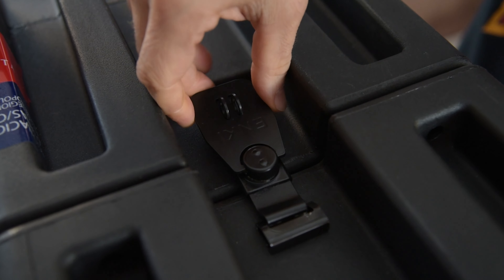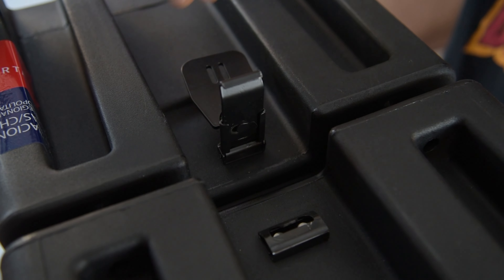Another cool thing about the AMG 2 is you can retrofit it for different generations. The new hardware can pop onto old gen 2 and gen 1 cases — they give you a template, you just drill a couple holes and you can get the new latch no problem. If you don't like the old style latch, it's an easy fix and they give you all the hardware you need.